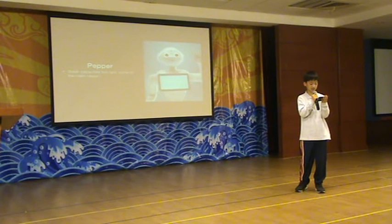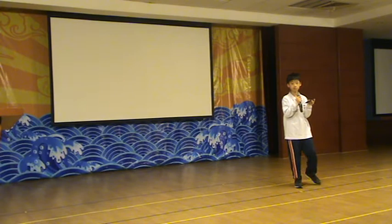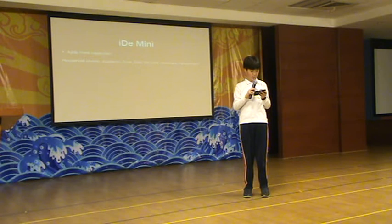Pepper is very expensive to buy. We are going to show you our robot, which will be cheap to buy and more useful. Alright, I'm Kay's partner, so now I'm just going to show you what our robot has more. Our robot has more capacity and makes our robot the best.